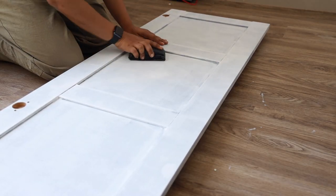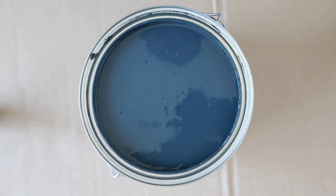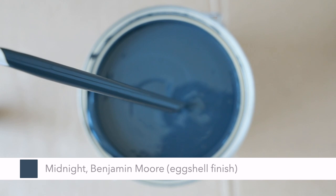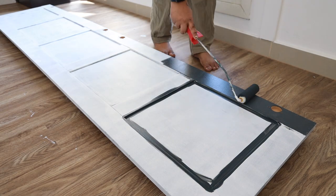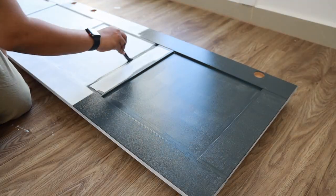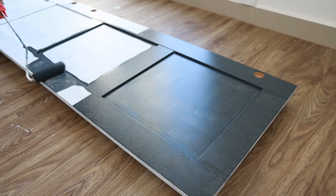Once it's dry, I lightly sanded over the primer for the paint to adhere. I usually buy gallons of paint only after getting a sample tint and really trying it on the wall, but the moment I saw the color card for this color called Midnight from Benjamin Moore, I knew this was the one — and that is one of the best choices I made for this room. I started painting over the edges with a small brush where the roller can't reach, then continued with a roller for the rest of the areas. It will take 2 to 3 coats of paint for full coverage.